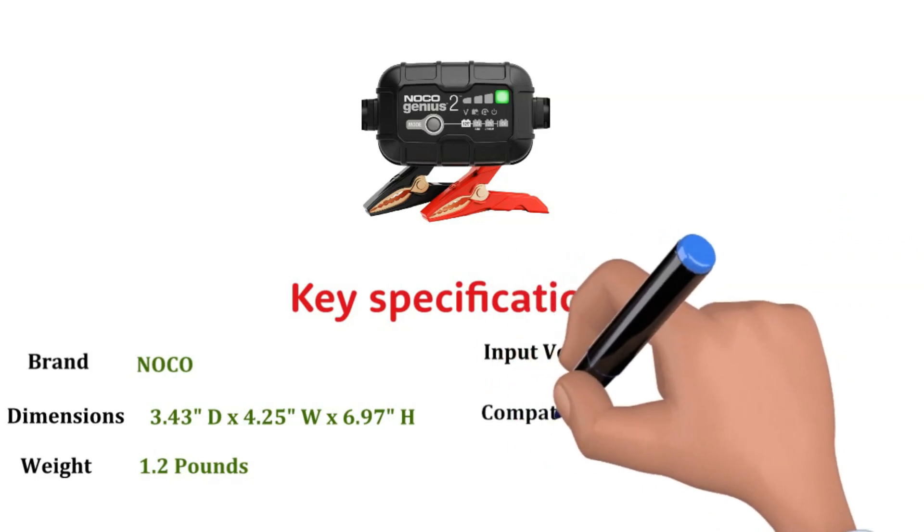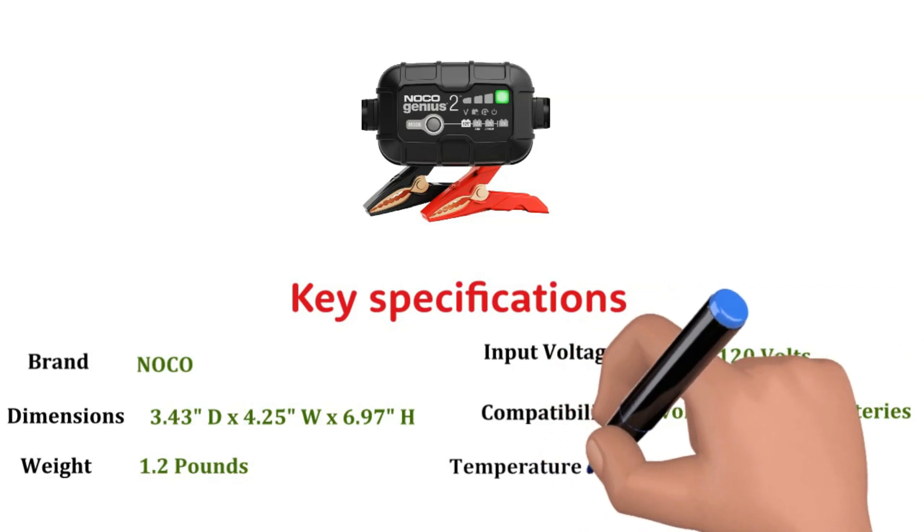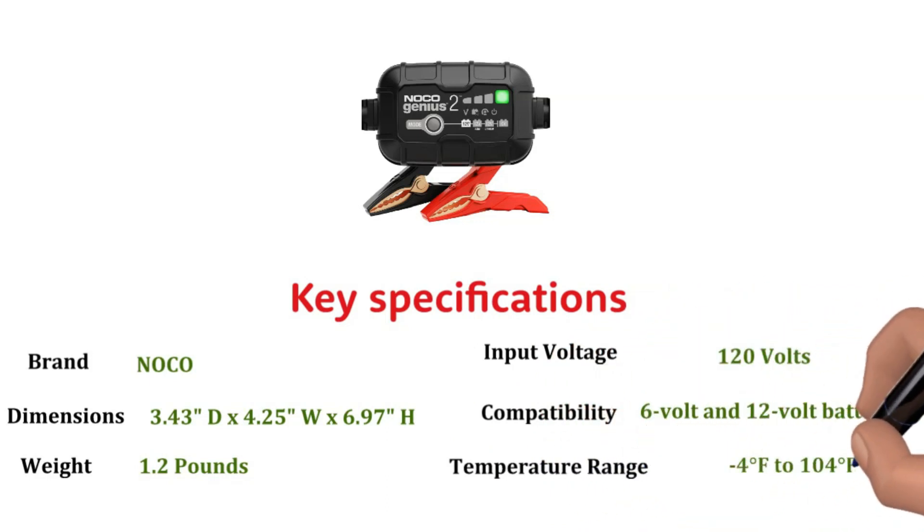Compatibility: 6-volt and 12-volt batteries. Temperature range: minus 4 degrees Fahrenheit to 104 degrees Fahrenheit. Meet the Noco Genius 2 Battery Charger.